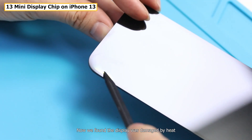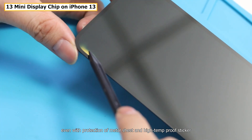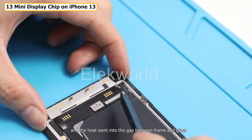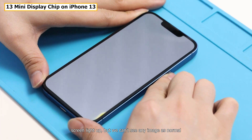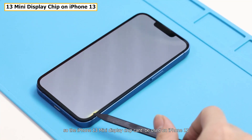We found the display was damaged by heat, even with the protection of a metal sheet and high-temperature-proof sticker. We suppose it's because the display chip is too close to the frame, and the heat went into the gap between the frame and glass. After installing the screen and turning on the phone, the screen lights up but we can't see any image — so the iPhone 13 mini display chip can't be used on iPhone 13.